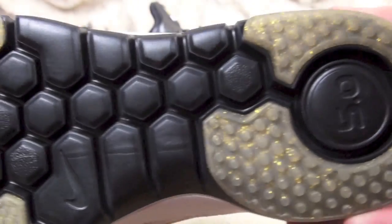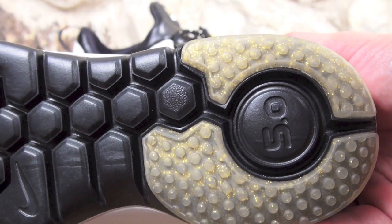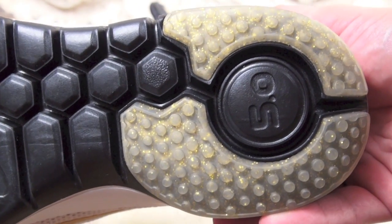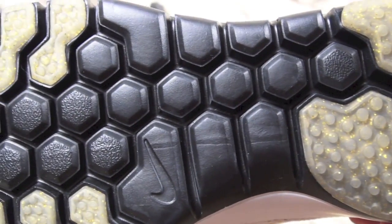And last but not least is the sole. As you can see, some parts are transparent and you can see the gold flakes within it. Predominantly black.